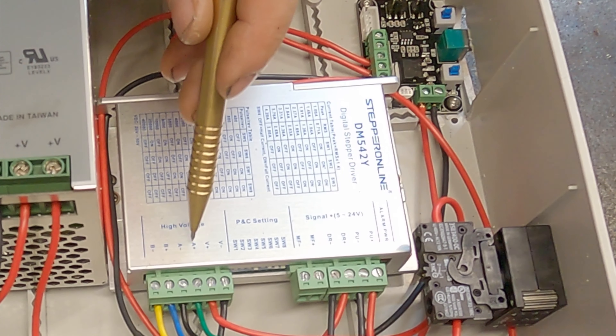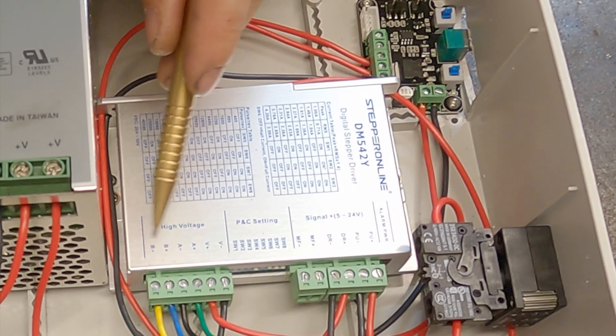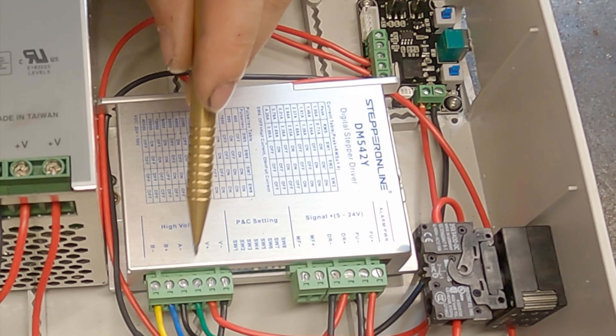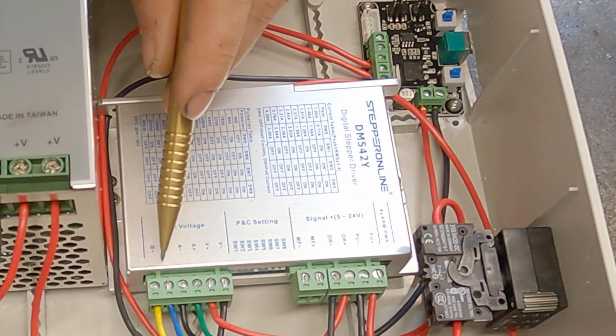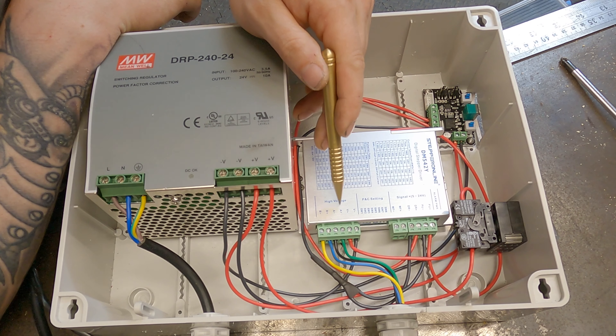It doesn't really matter what order you choose them, just as long as you choose the right pair. A plus and A minus go with the two wires you've got continuity on, and B plus and B minus will be the other two wires you've got continuity on. So that's your power going to the stepper control unit and the power going to the stepper motor itself.